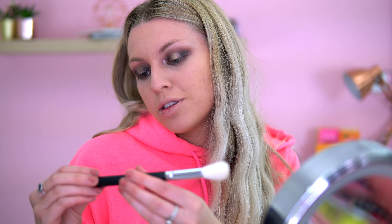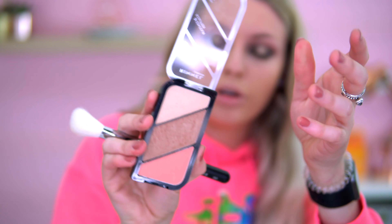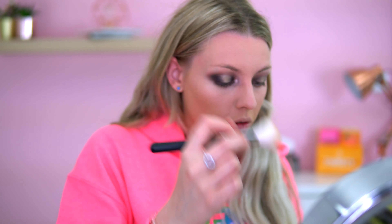I got a new brush from Morphe and I want to give it a go — I might do a separate video on recent makeup purchases. This is the Morphe M405 and I'm going to use it as a contour brush. I'm going in with the Rimmel Coral Glow palette, just using the contour shade in the middle. I'm liking this brush — it's very precise, which is what I like in a contour brush.